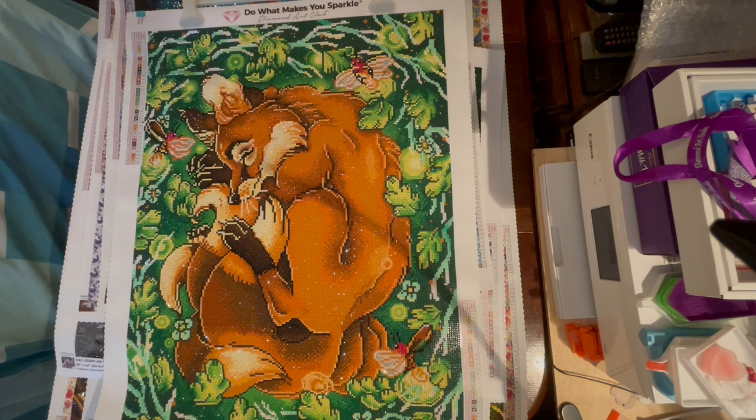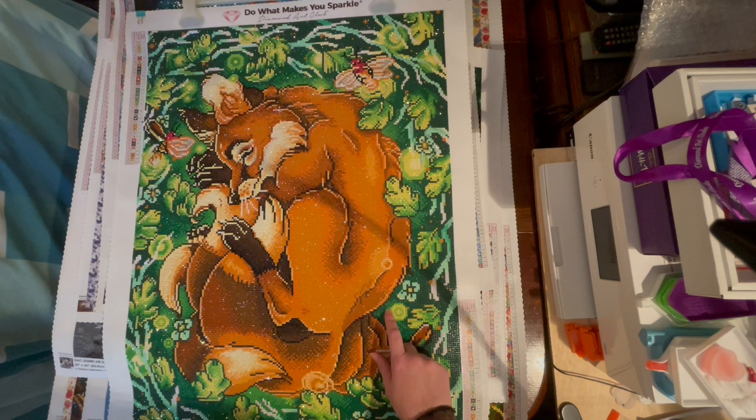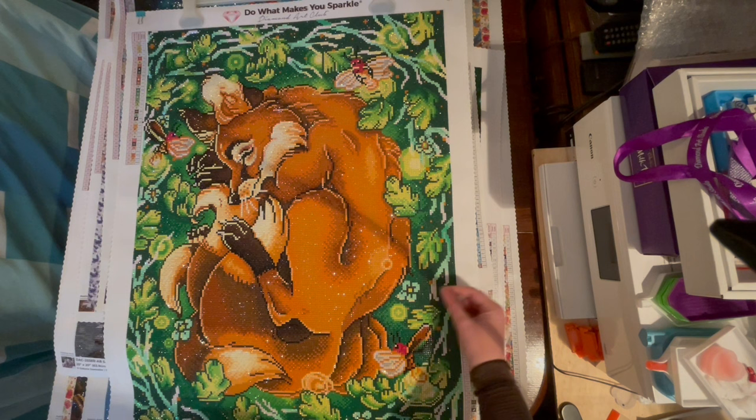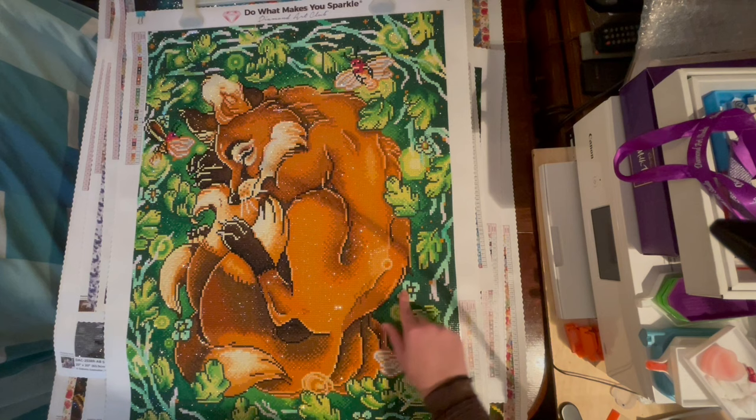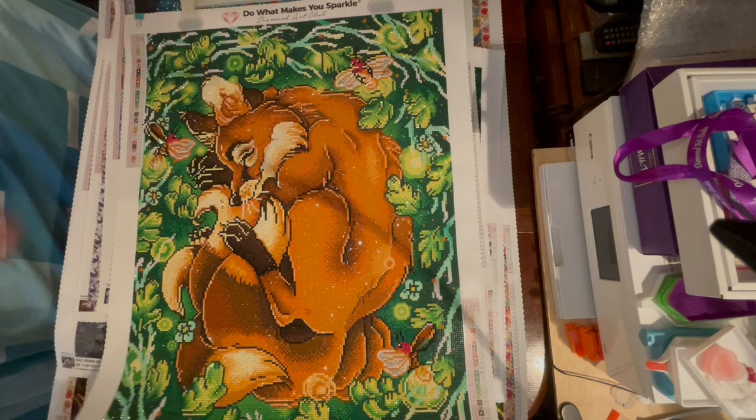This was my 25th finish of all time. I do remember having issues where parts of the canvas just didn't seem to have any stick on them, which was very strange. I'd get the drill, smoosh it around in a bit that had stick on the canvas, then slide it into place, which was odd — but it was a lovely finish. That's my second licensed diamond painting.